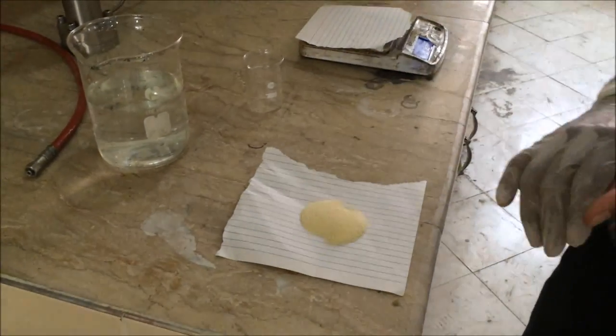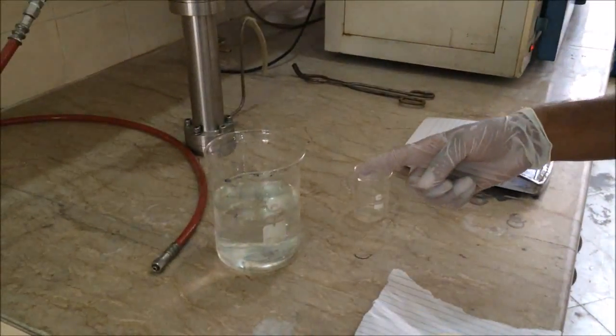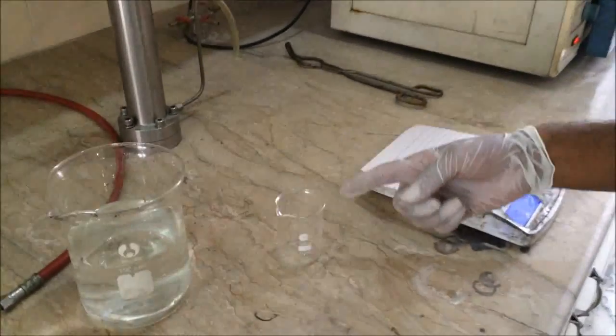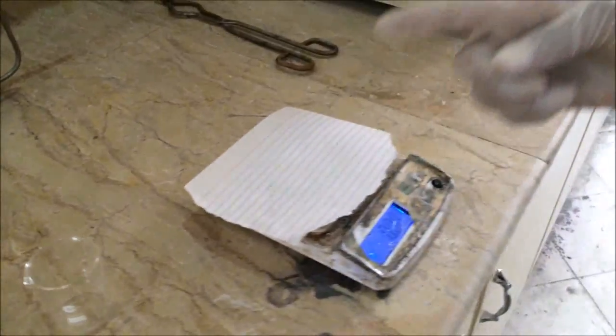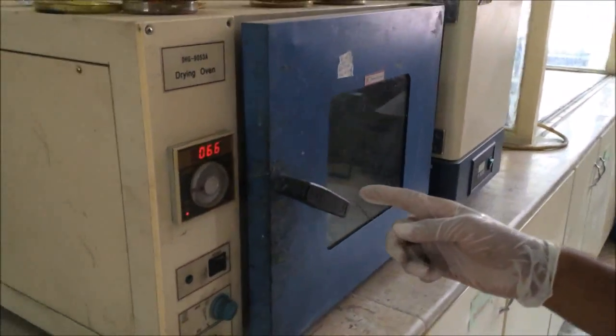For the preparation of gelatin, we are using gelatin powder, distilled water, a beaker, a weighing machine, and a drying oven.